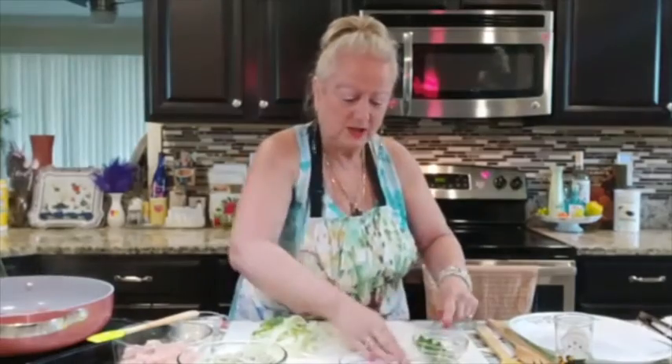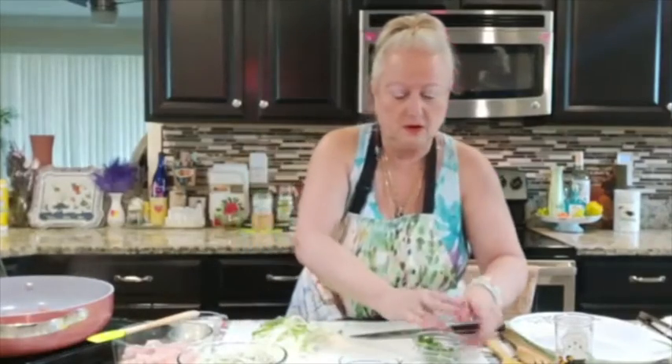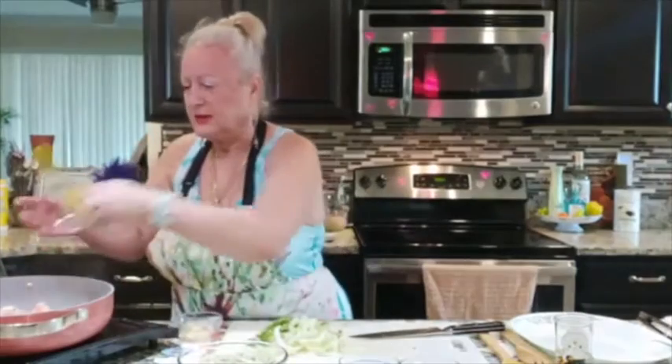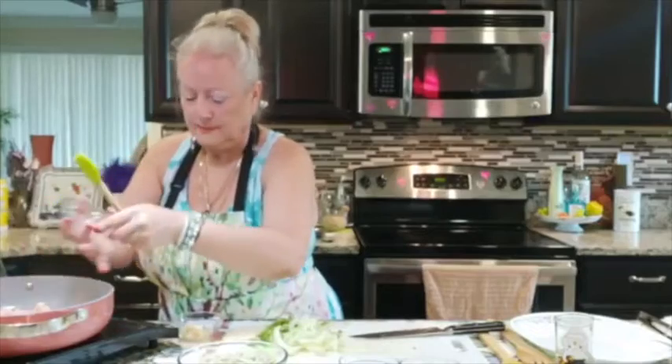This is not soup. I'm going to go ahead and add my chicken. And now I am going to add my ginger, right in here. I'm also going to add my garlic.